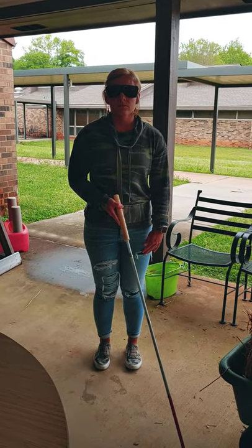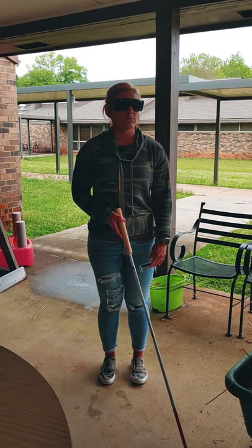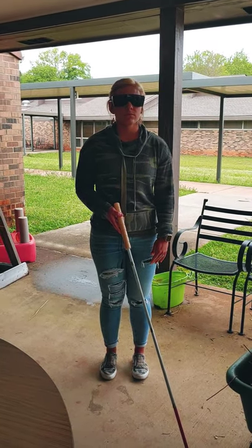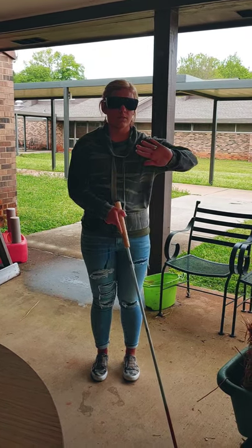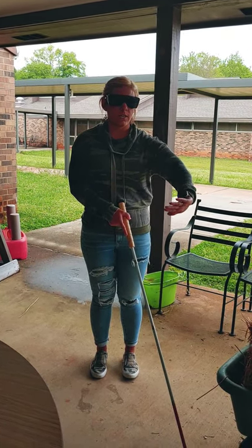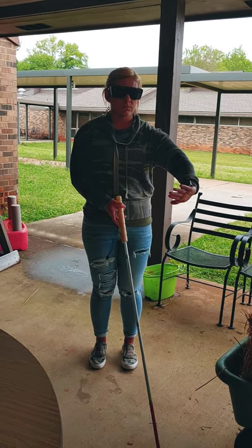All right Amber, we are in the back patio area and there's a lot of things back here, and I want you to remain safe. Show me how you position your hands and your body when you're doing the lower protective technique — the lower part, your mids. All right, how do you position your cane? Great.